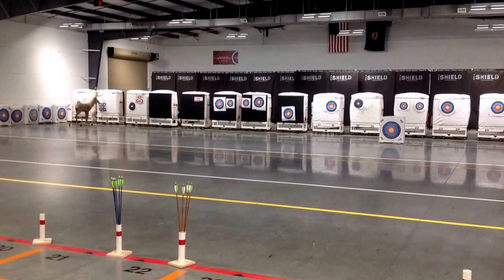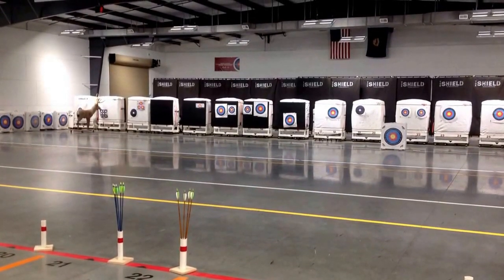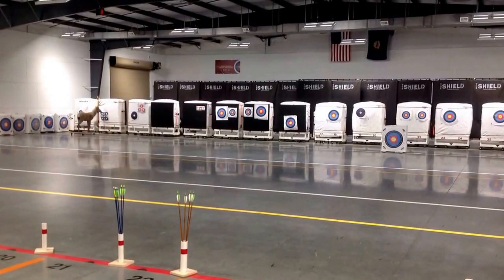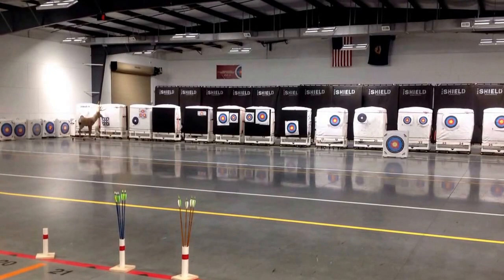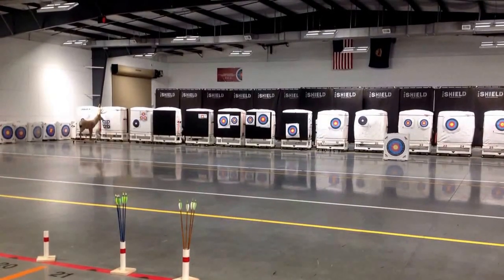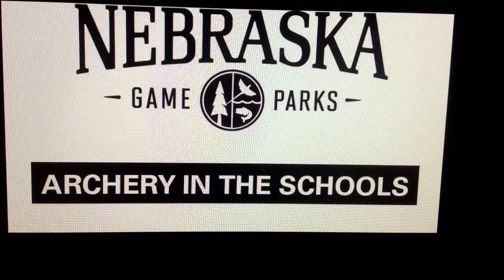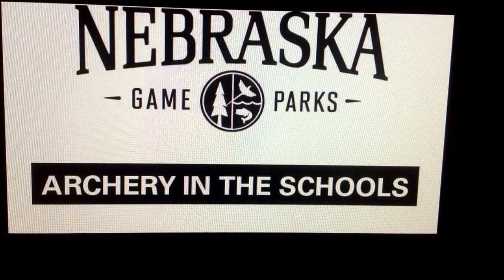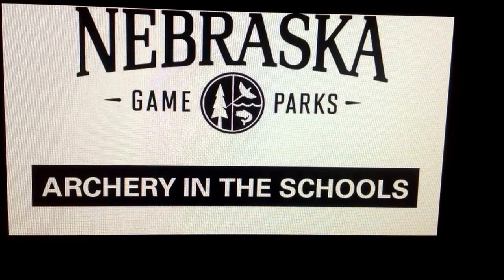Round seven: scoring end, 15 meters. Archers will shoot five arrows for score. Round eight: scoring end, 15 meters. Archers will shoot five arrows for score. This will be the last shooting round. We look forward to seeing you at this year's Archery in the School State Tournament.